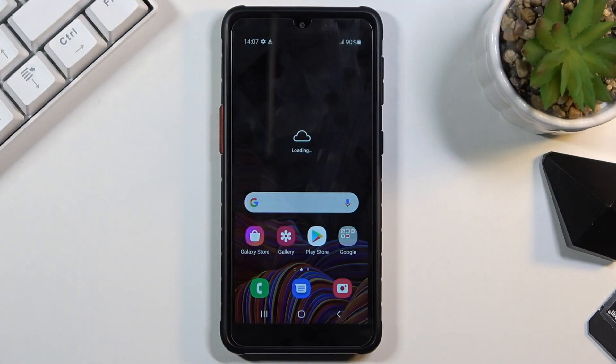Welcome. I'm showing you the Samsung Galaxy X-Cover 5 and today I will show you how to wipe cache partition on this phone.